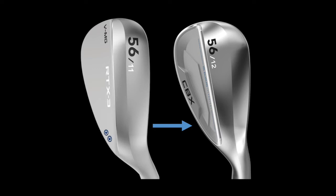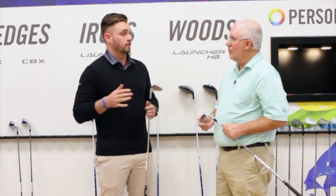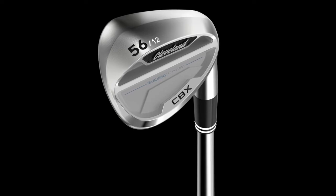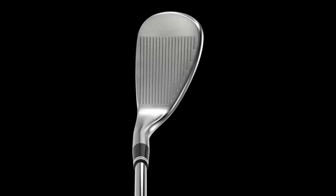For players who have played Cleveland wedges — the RTX 3 was offered in a cavity back design — this wedge actually looks even smaller at address. The RTX 3 CB was still modeled after the blade wedge, which is made for tour players. If you think about it on a scale of one to ten, with the RTX 3 being a one and the Smart Sole being a ten, the RTX 3 CB is probably in that two-to-three range. With the CBX, you're getting all the way over to the middle ground — you're probably at about a five in terms of forgiveness.